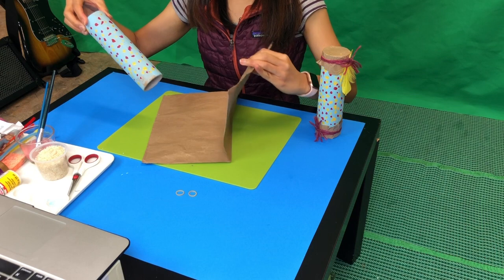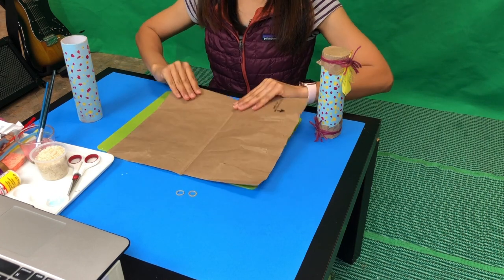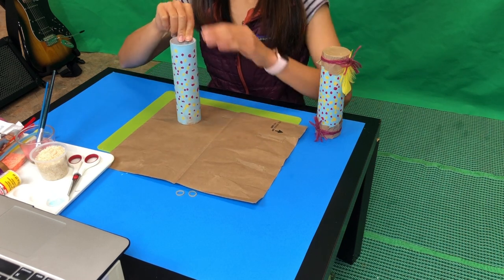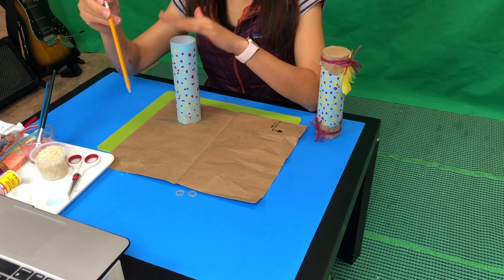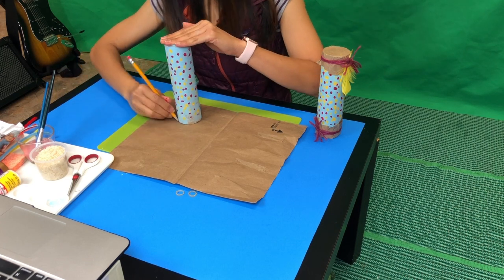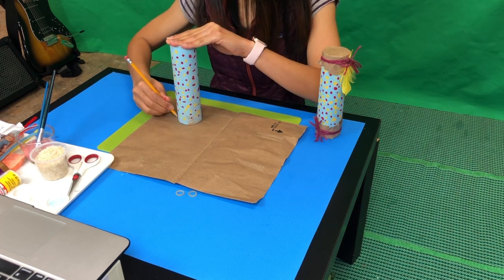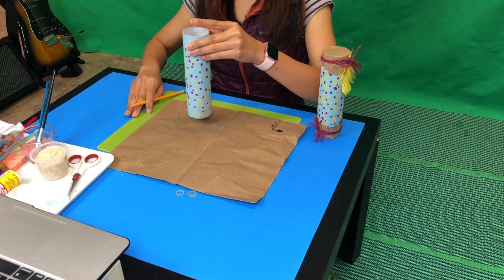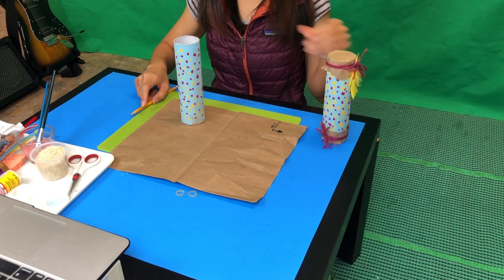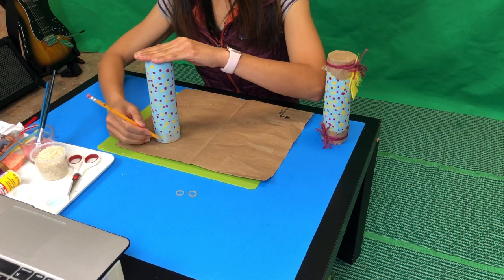The next step: get some brown paper and put your tube on the top — let's put it right here. Then use a pencil to draw a circle, going all the way around. You need two circles because you'll need one on the top and one on the bottom. So make a little bit of space and trace another circle with your tube.